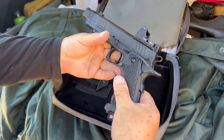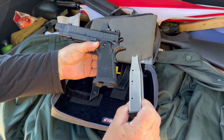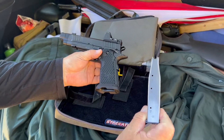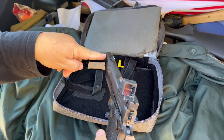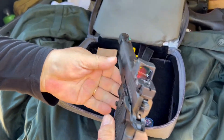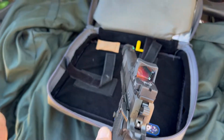This is a 1911. It's a 9mm. This one holds different magazines — this one holds 17. We got some 20-round magazines. This has a port, so it's not going to kick as much. It has an RMR by Trijicon — that's a $600 sight right there.